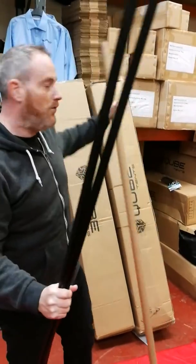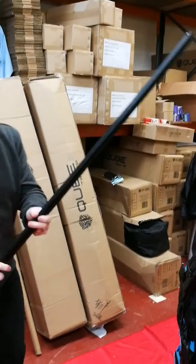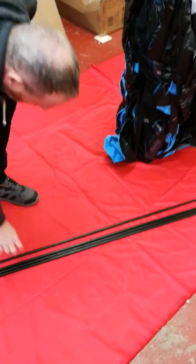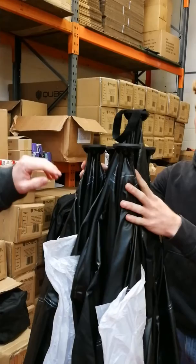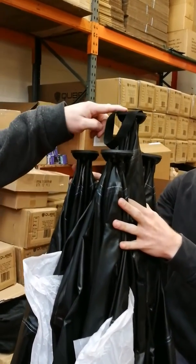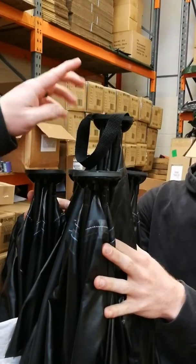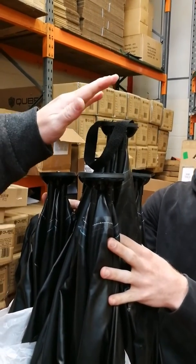So these are your four replacement poles. We'll just pop them down on the floor for the moment while we explain where and how you're going to fit them. This is a folded up four-person tent. You'll notice that of the five pole sections here, one of them is taller — this is the one where you're going to change your poles. This is the centerpiece.